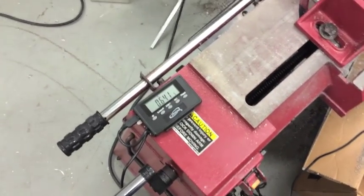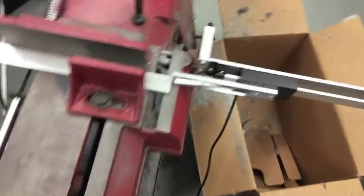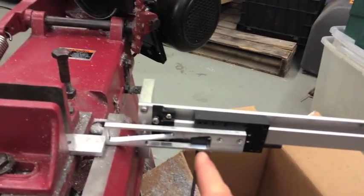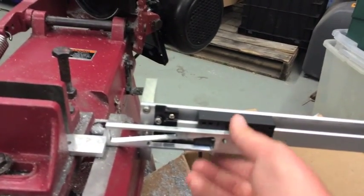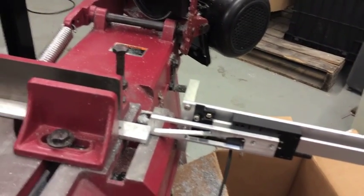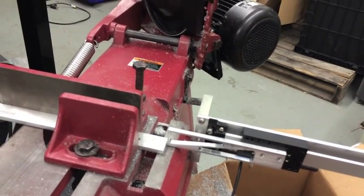You'll see that the size changed a little bit there because I touched it kind of hard. One of the things that would be a nice addition would be some type of set screw somewhere that would lock this more firmly in position. But for the type of work you're doing with this saw, moving a thousandth of an inch or two is probably not going to be significant.